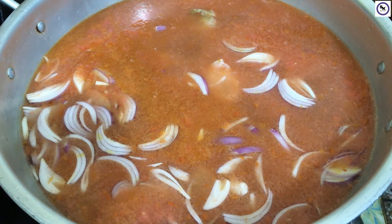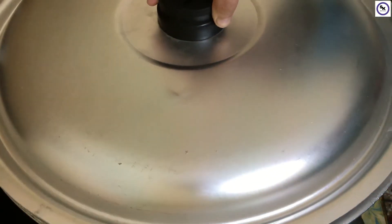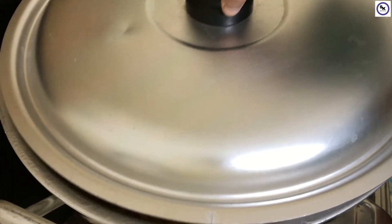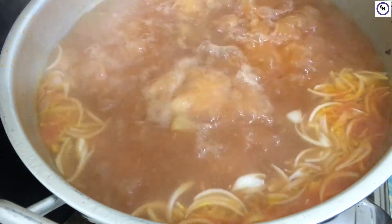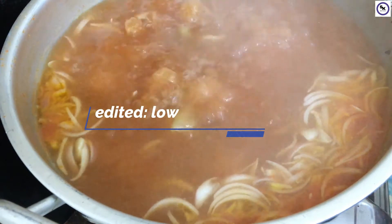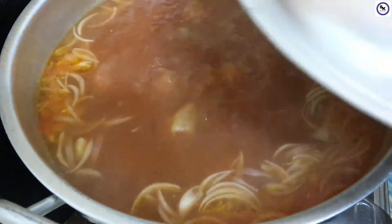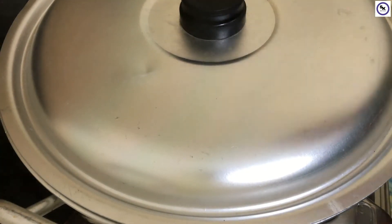I will not use the cooker today. We will cover the pot and put it on high flame. I will tell you when it is boiling. Once it boils, reduce to medium-low flame, then cover it and let it cook until the meat falls off the bone — about 5 to 6 hours.